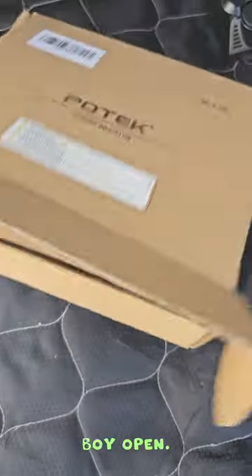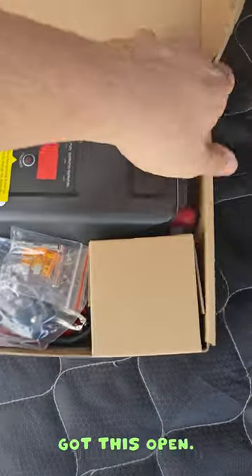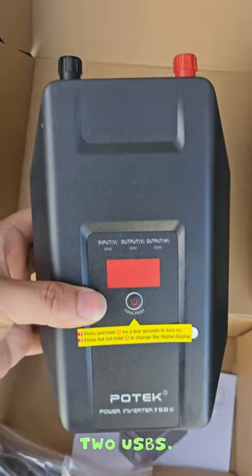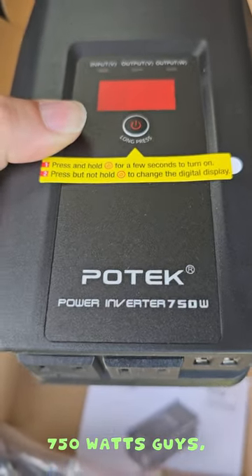Let's get this open. It comes double-boxed, and we finally got it open. It looks like it comes with a major large main unit. We've got two AC outlets, two USBs, and it looks like it's going to give us an input/output display, and the input wattage — 750 watts, guys.